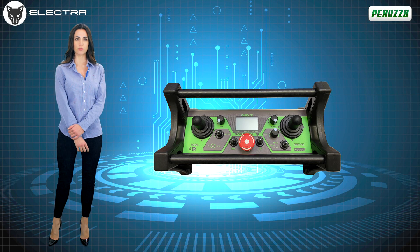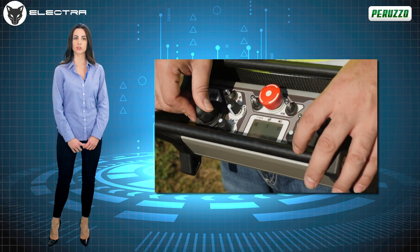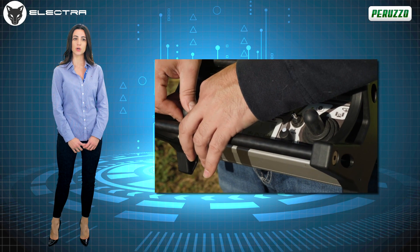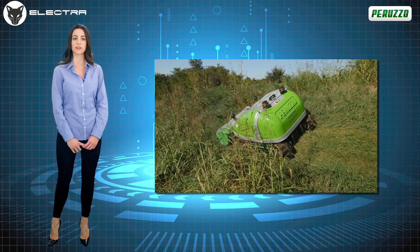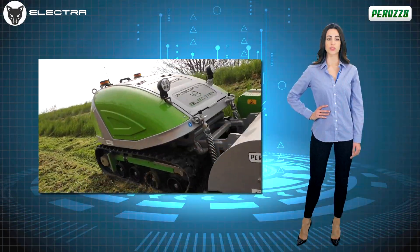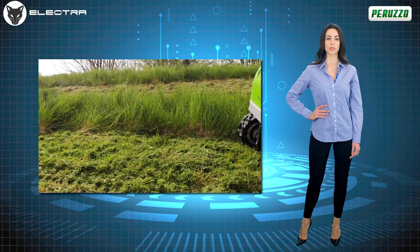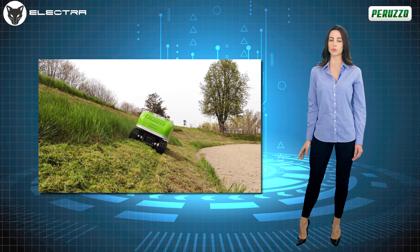All the functions of the RoboFox Electra are easily managed by the operator through the intuitive remote control, with a range of up to 150 meters, equipped with a technology that allows it to automatically change the transmission channel should electromagnetic interference occur during the work phases. Added to this is the very useful drift control function, which allows the machine to compensate for any slipping during the work phases.